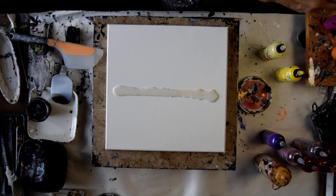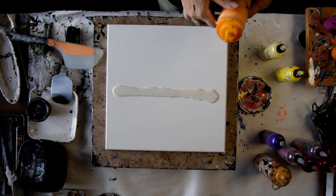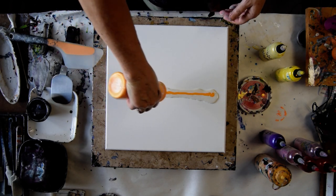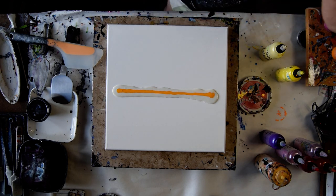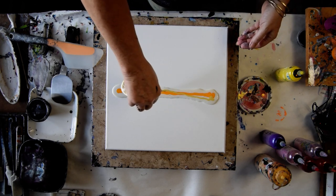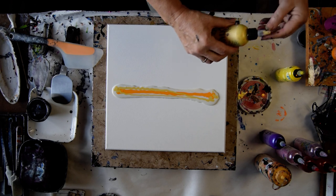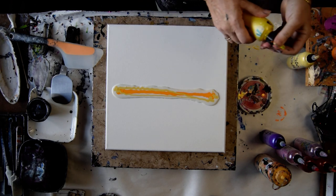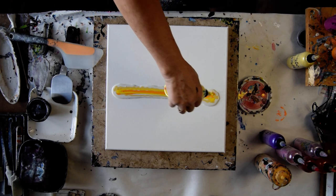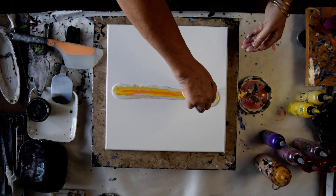I am going to put some of those other colors right in. So this is some Sour Lemon and some Orange Crush. This is some Shiny Taffeta — it has a little piece of blob in it. Here is some actual Sour Lemon.